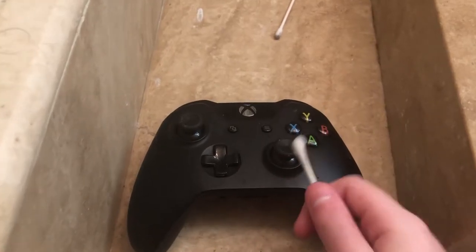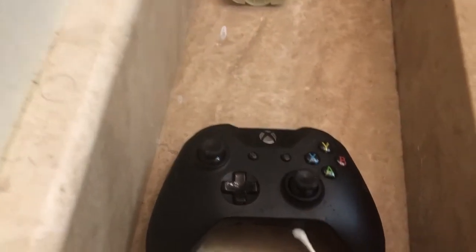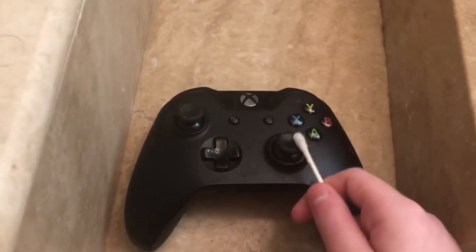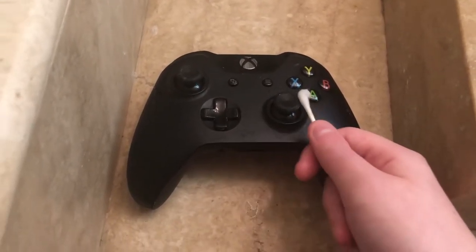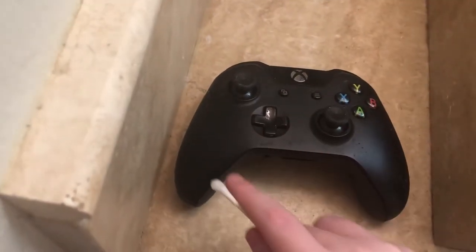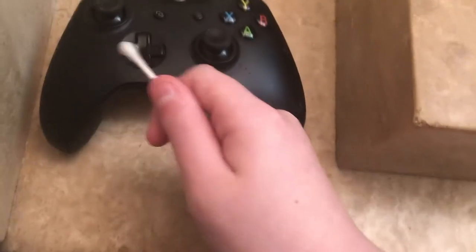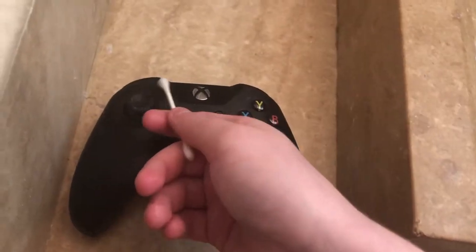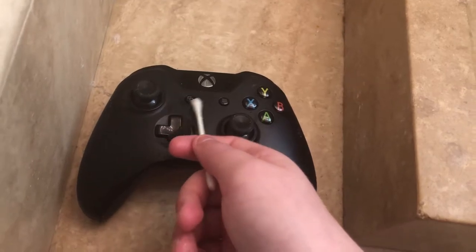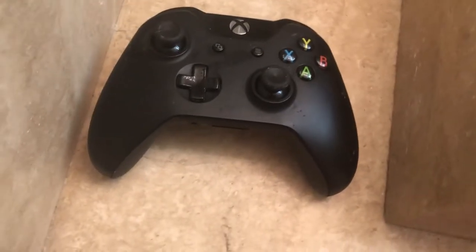Today is just going to be these two controller tip videos. Today's controller tip is the best way to fix sticky paddles, sticky buttons, sticky triggers, sticky bumpers. If you somehow get your D-pad sticky, I'm going to give props to you — I've never had that happen. And then these two sticky buttons as well.